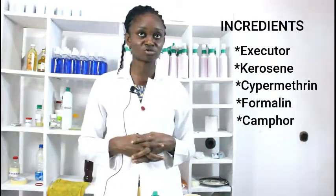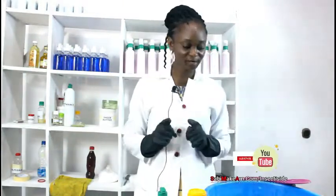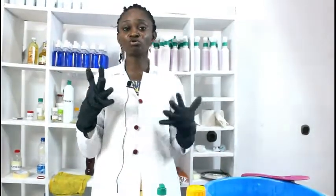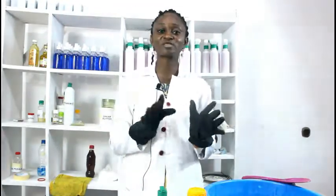Welcome back. Remember to subscribe to the Sabi Mekam YouTube channel. Before we go on to the next phase, please always remember to wear your personal protective equipment, even when you're spraying insecticide. Use your hand gloves, especially with this liquid insecticide, and use your nose mask. It is not good to inhale it for long. After spraying, leave the room for some hours so that it can degrade and be safe for you.